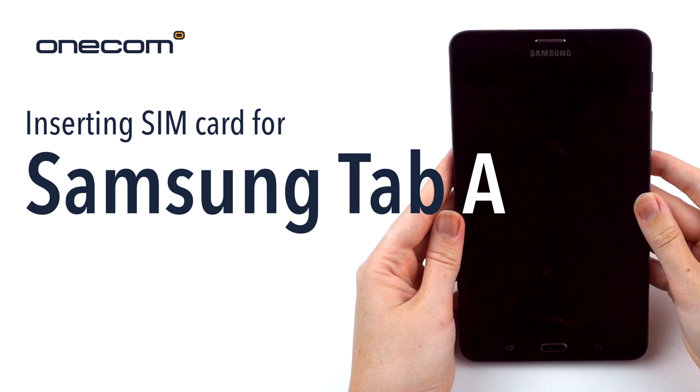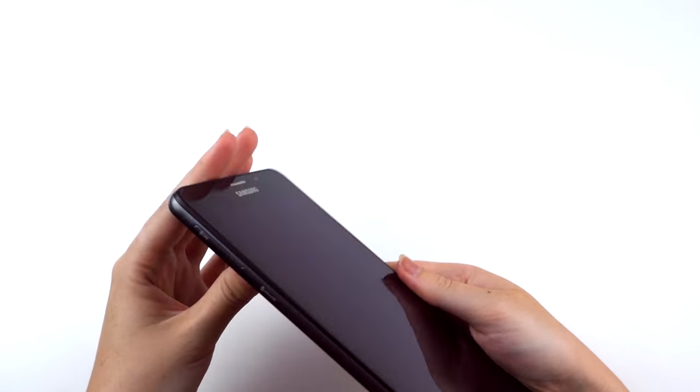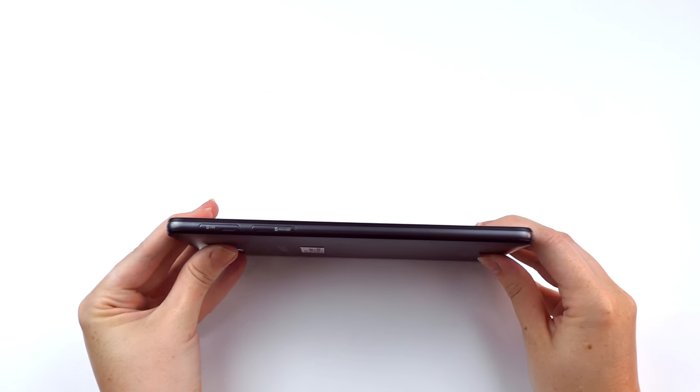Samsung Tab A — inserting SIM card. Open the cover of the SIM card slot on the side of the device.